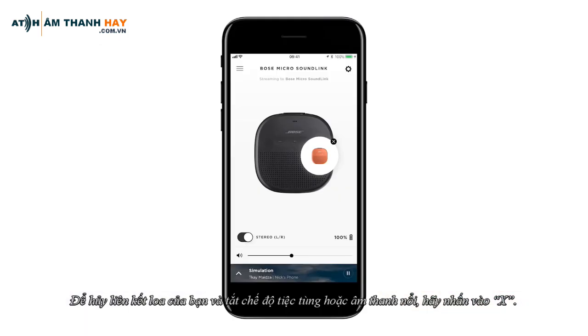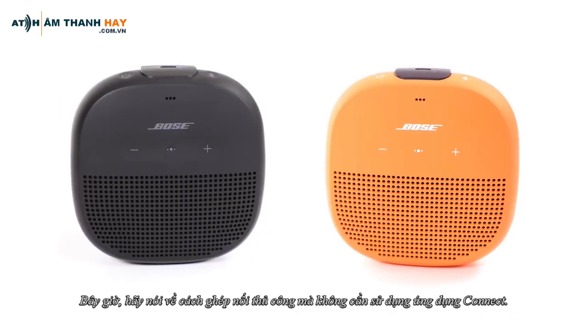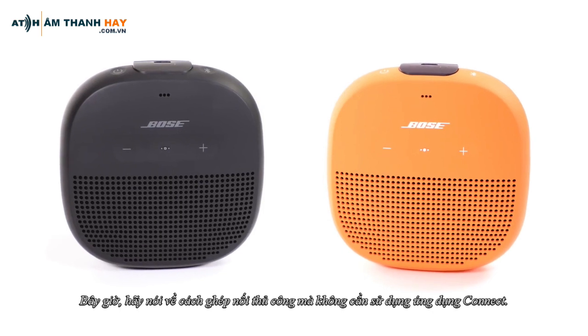To unlink your speakers and disable Party or Stereo mode, tap the X. Those speakers are now unlinked.